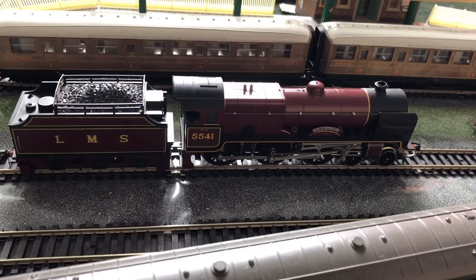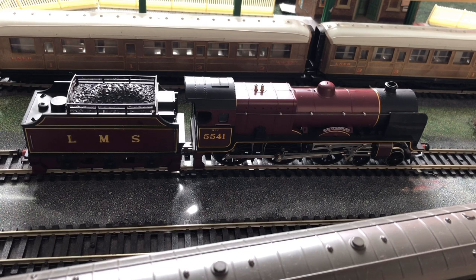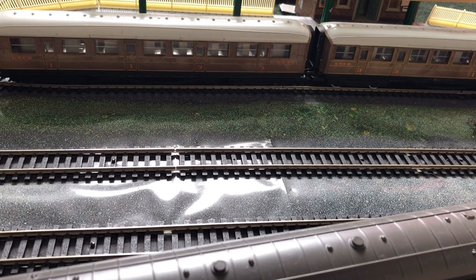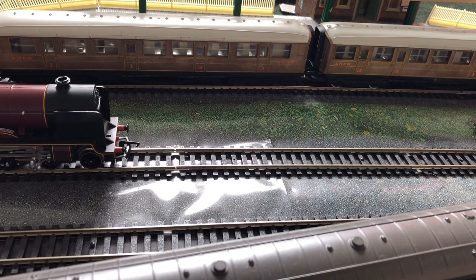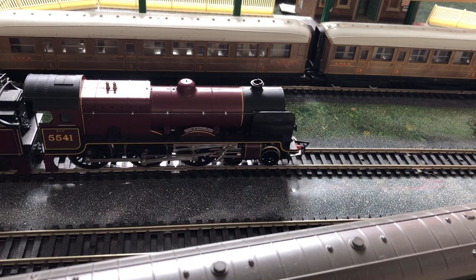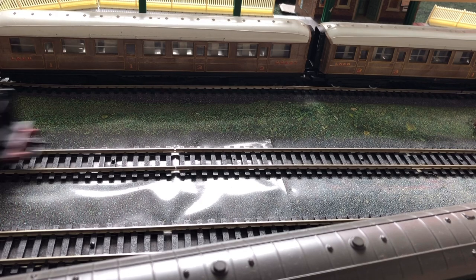So there she is — the beautiful LMS Patriot Class Duke of Sutherland — looking wonderful on the track. It's now time to test her performance. Let's get around to the controller. Okay, we'll see if there's a crawl at low speed... that's not a great start. If I give it a push at low speed — okay, it moved. We'll try getting it on a very consistent crawl. I think that's about as good as we're going to get out of that old motor.